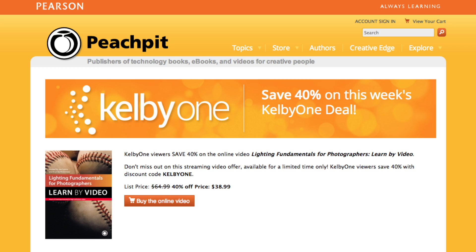We also have a Peachpit eBook deal we want you to take a look at. Make sure you go to peachpit.com/kelby1 — you're going to get 40% off this eBook deal. Enter the promo code kelby1. You're not going to want to miss it. We also have a contest giveaway — one of you is going to win a ticket to a seminar and a ticket to Photoshop World itself.